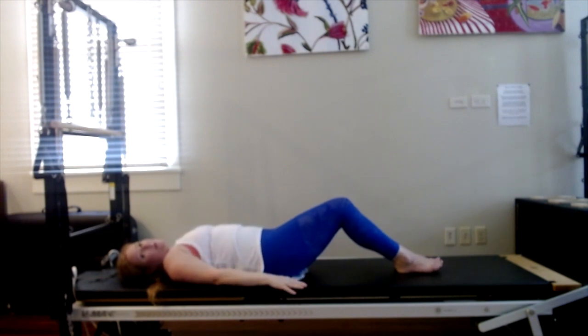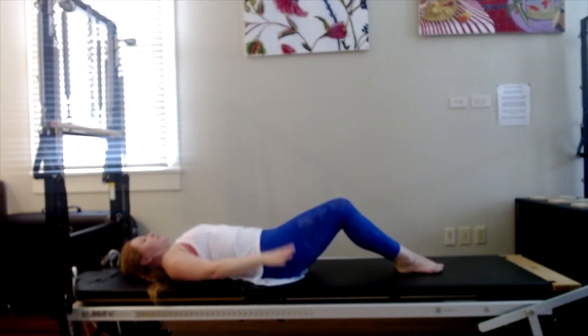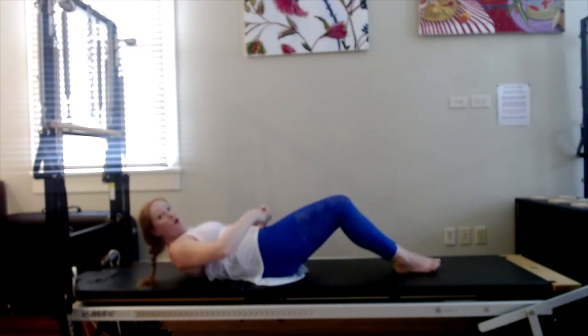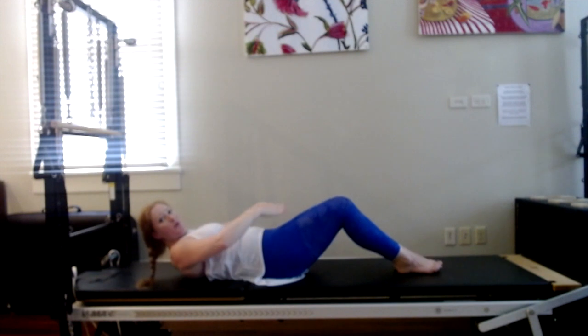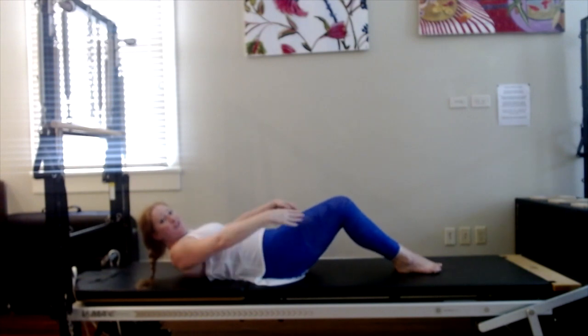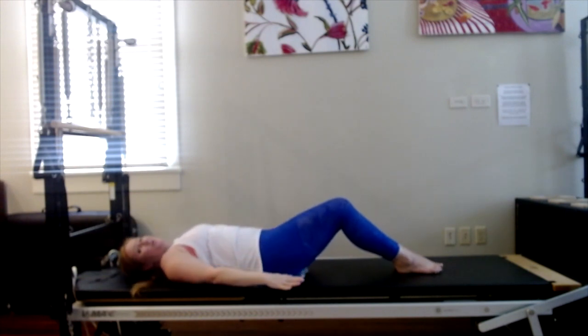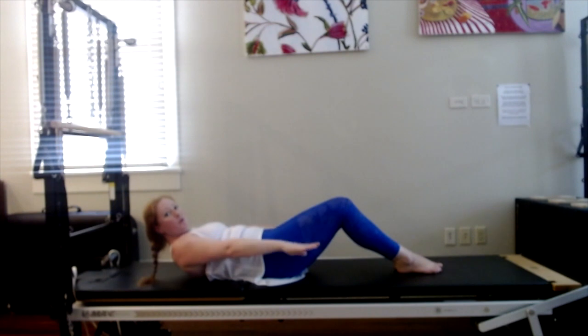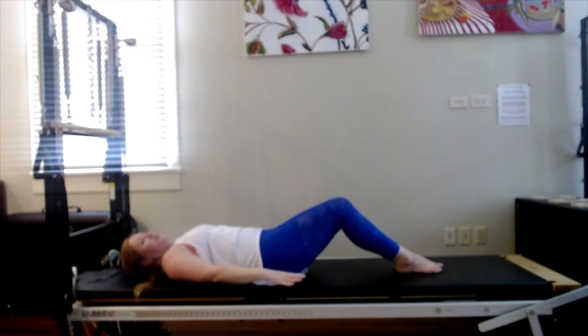Inhale to nod. Exhale, draw the abdominals in, float the head and shoulders off the mat, and float the arms with them. Make sure you haven't squeezed your glutes or tucked into an imprint — we want the pelvis to stay in that flat plane, pubic bones to hip bones. We're not tilting the pubic bones up. Then exhale to lower. Inhale, nod. Exhale, lift up. Stay there to breathe in. Check out your shoulders — make sure they're away from your ears. Then exhale to lower down.